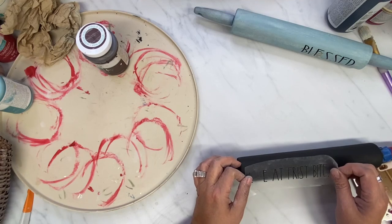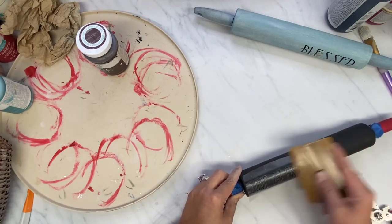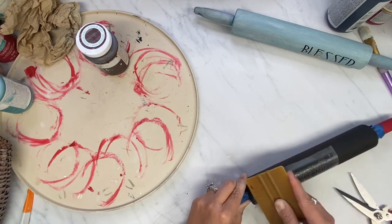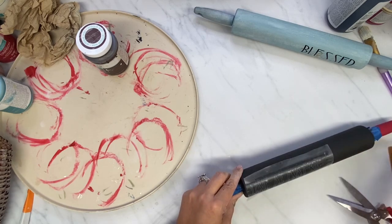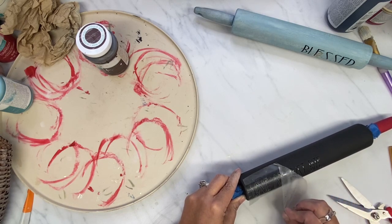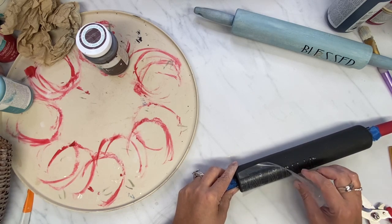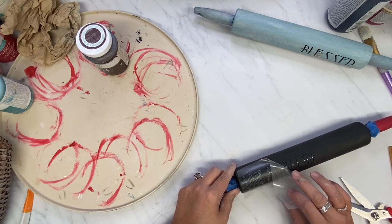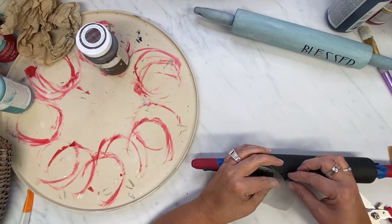I am using my Cricut, and I made the words 'love at first bite.' This is going to be a Halloween rolling pin. I used the Dollar Tree vinyl for this, and the letters did not want to peel away from the backing of the paper, so I had a little bit of trouble with it.